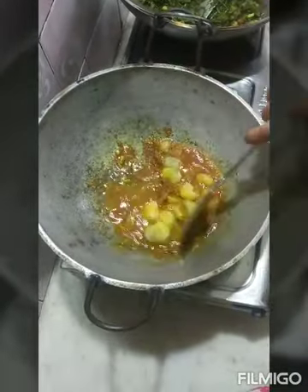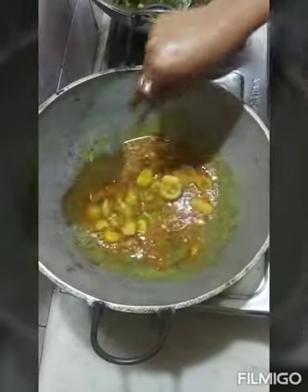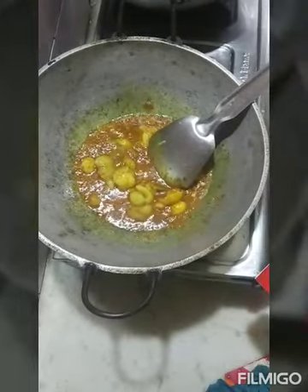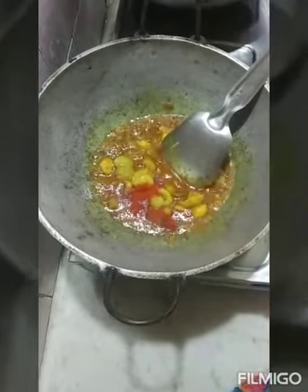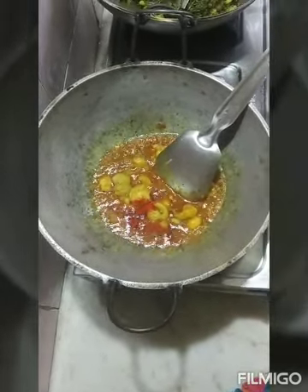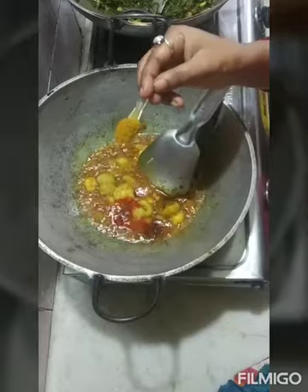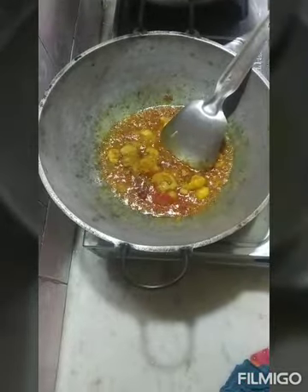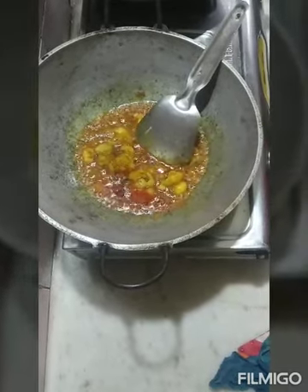We will put the pan in the pan. The pan will be added to form this soup, so we can add the soup. We can add the soup and then add the soup.